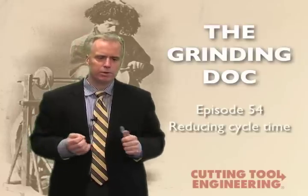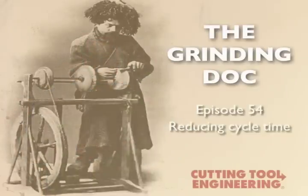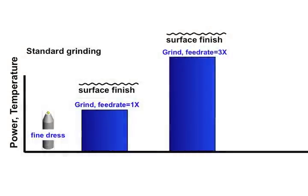It's more true with aluminum oxide than with CBN, but it does apply to both. If you've got a lot of material to remove, typically what people do is say: we need the surface finish that we get, so we'll dress our wheel however we dress it, set it up, let it run, get to the end, take a few finishing passes, and we're done.